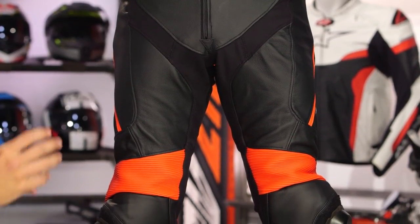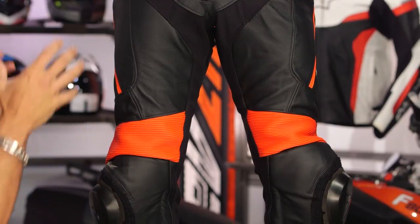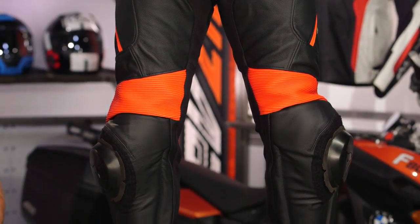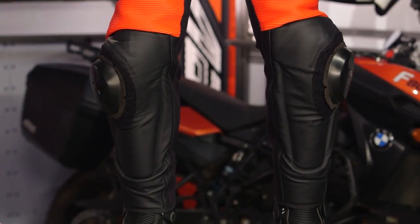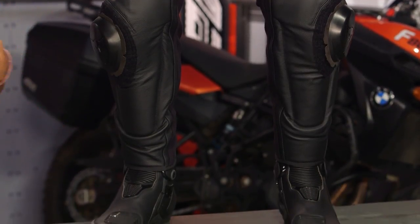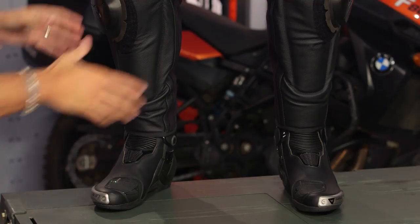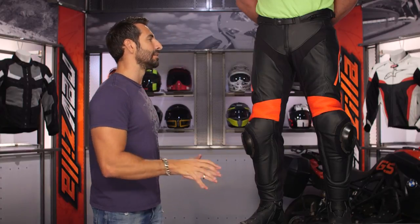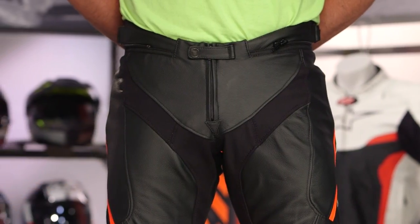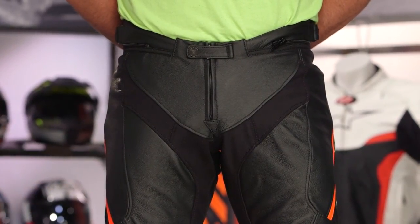We're looking at a pant sub $500, full race-grade cowhide, allowing you to have great protection on your lower half. Marry it with a racing jacket or the top half of a two-piece race suit. They've eliminated bulk from the knees, added more stretch in the crotch, and refined the styling and look.